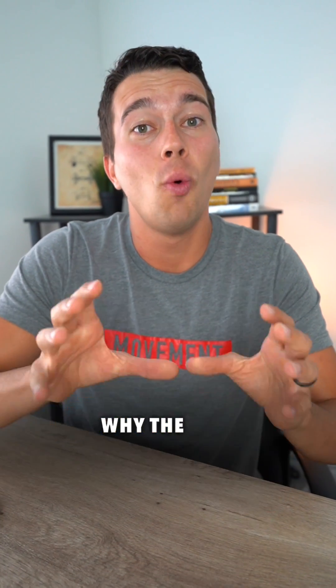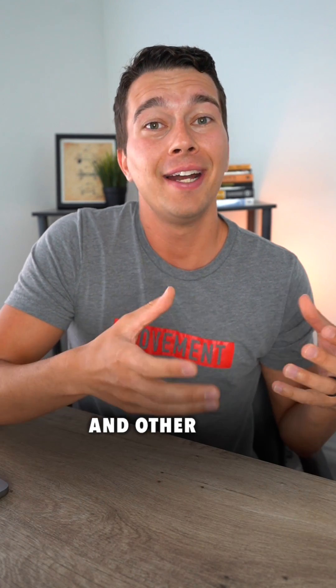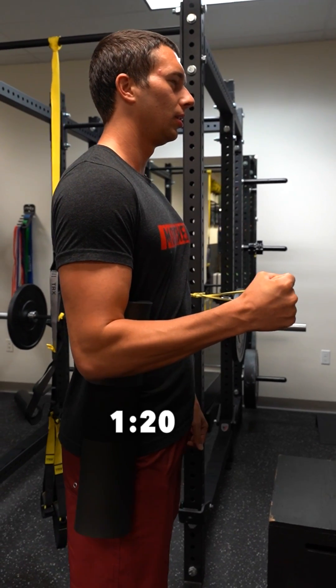There is a biomechanical reason why the Achilles tendon is often under-trained and poorly rehabbed. Muscles like the bicep and other upper extremity muscles often work at a significant mechanical disadvantage of something like 1 to 20.